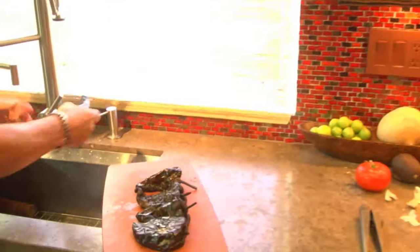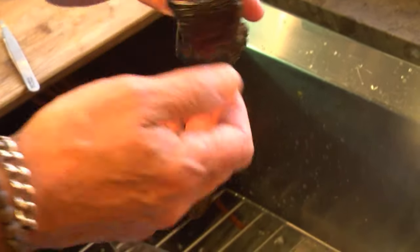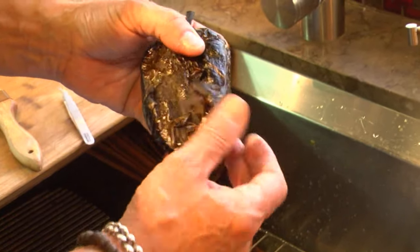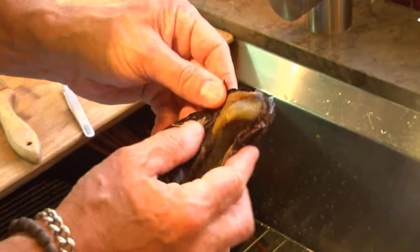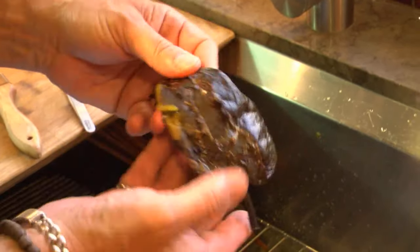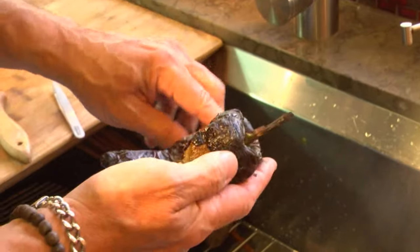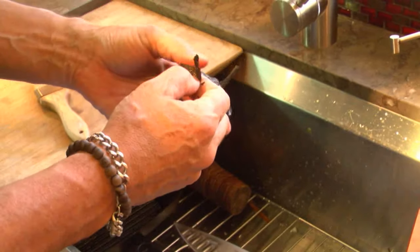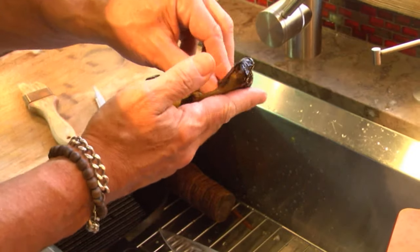What you want is what's underneath the skin. Watch this — those used to be bright green at some point. You can see a little bit of green here. See how this paper skin comes right off? That's the skin of the pepper that we do not want. Would roasting a bell pepper result in the same thing? Same thing, absolutely — that skin would just peel right off.